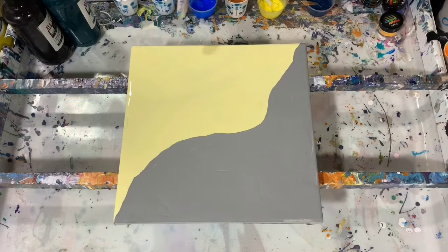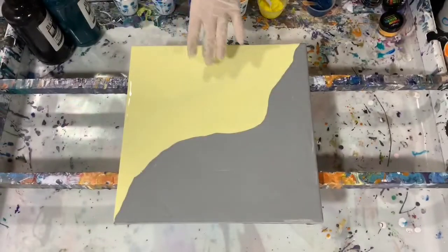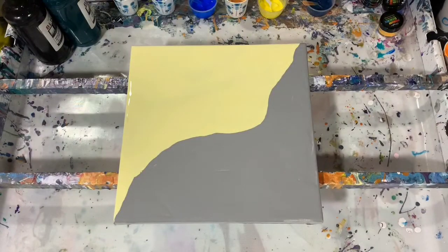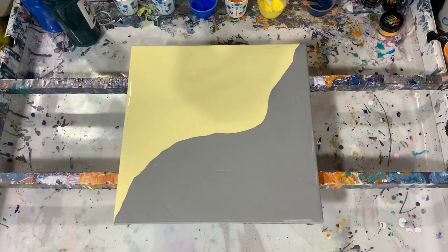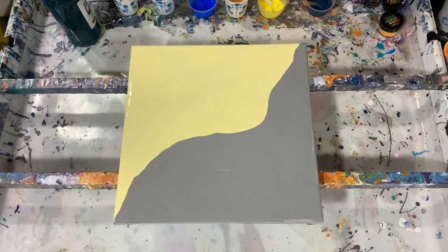I have my base coat down — artist's Flow acrylic white mixed with a little bit of the Blick primary yellow to make a very very pale yellow. The gray is also the artist's Flow acrylic white and I just mixed a little bit of the Blick Mars black with that.